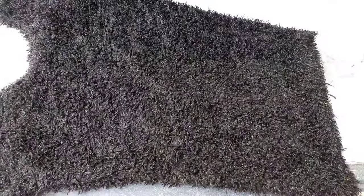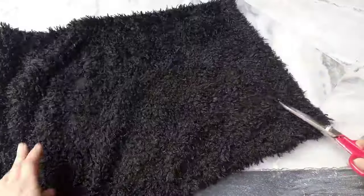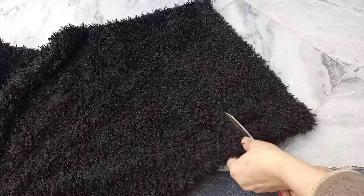how are you all? Today I'm going to make a sheep costume from a shirt, from a very nice hairy wooly shirt.